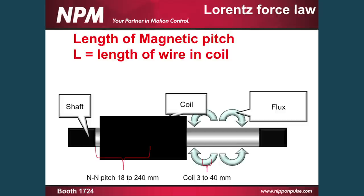The next thing we have to look at is the length of our copper wire. The longer it is, the more force we can get out for the less current. But we have to balance that with our IR losses as far as heat generated by resistance. We found the critical point on each different diameter, so our magnetic pitches vary anywhere from 18 to 240 millimeters in length, with our coils anywhere from 3 to 40 millimeters wide. Thus we can get the maximum length of copper before we get too much IR loss.